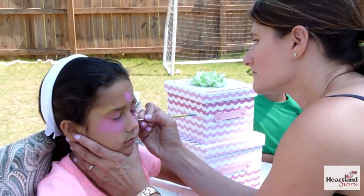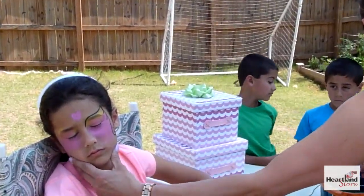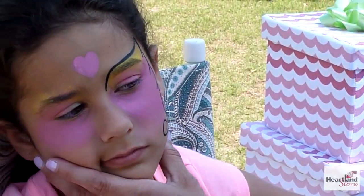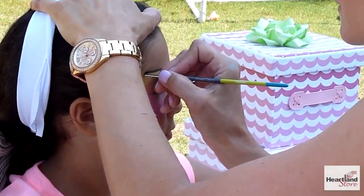We're going to complete this look with a few swirls. Then we're going to repeat the entire process on the other side of the face.